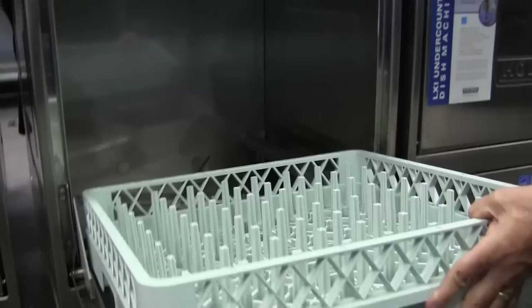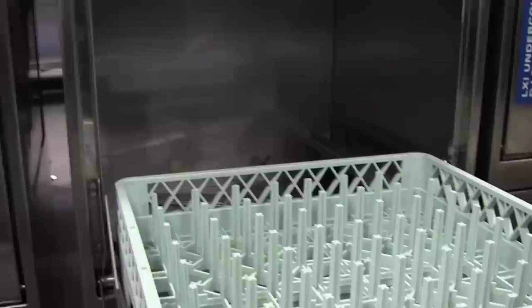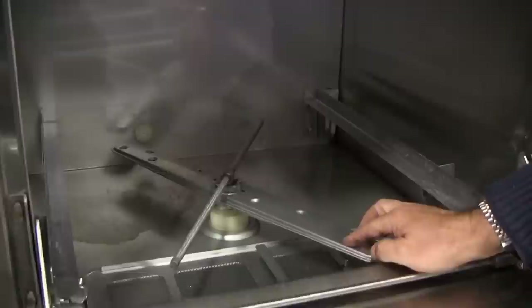This machine uses the standard 20 inch by 20 inch dish rack, which is the industry standard. This is a peg rack for standing up products and it does one rack at a time. The chamber has a 17 inch clearance, which will accommodate a 20 quart mixing bowl or 14 by 18 serving trays and cafeteria style trays — all fitting in a Hobart ware washer because of the chamber height.